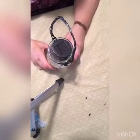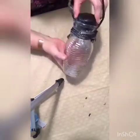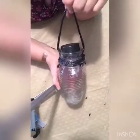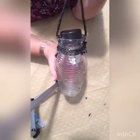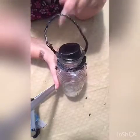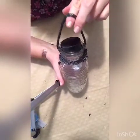Hi everybody, Kathy here, welcome to my craft channel. Today I'm going to show you how to do this really cute solar outdoor light that you can hang by your driveway, along your fence, by your pool, on your deck, or by your front door — anywhere you want to put it. You can even leave them in the house. I'm going to show you how to do it.